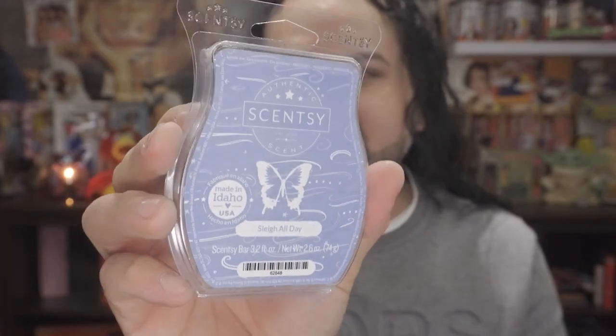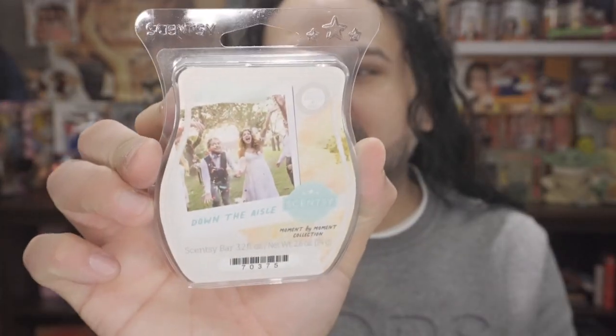Most of these bars I picked up for roughly between $4.80 or four dollars and some change. Typically a bar retails for $6.00, unless you're purchasing one of the licensed bars, which are normally $6.50 — just in case you may ask. The next one I picked up is Slay All Day, from one of their past holiday collections. It smells like Christmas — like white Christmas, snow angels.